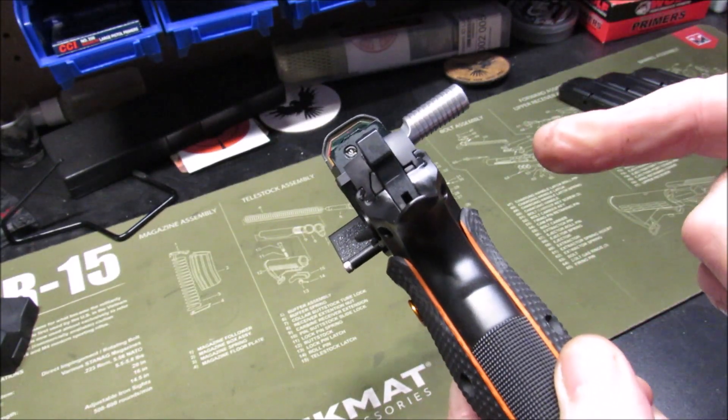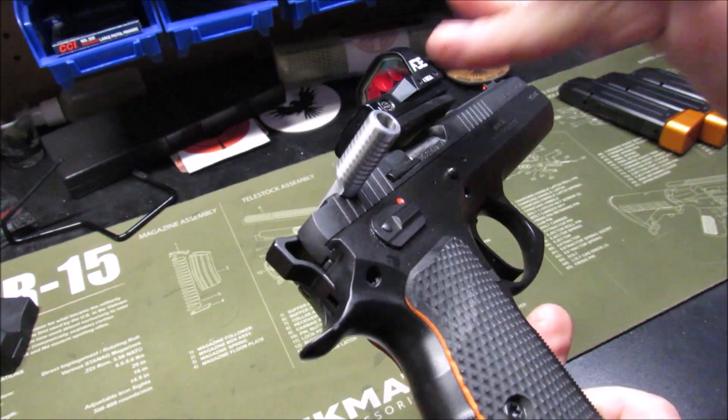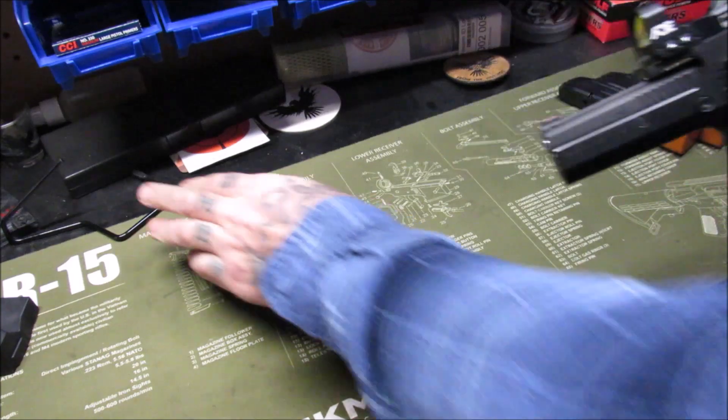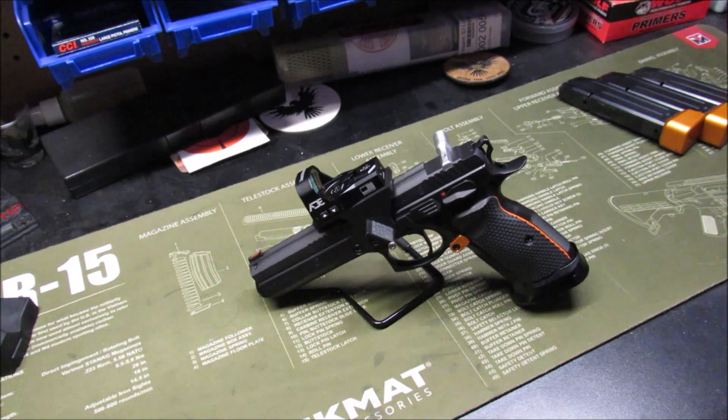I've been very happy with this — been shooting it in USPSA. We've got an event coming this Sunday at Midwest Shooting Center and hopefully I'll get some good video on that. USPSA is a run-and-gun fast-paced event, so this old man tends to move a little bit slower, but he still has a lot of fun doing it.